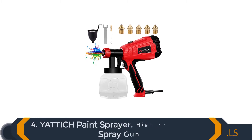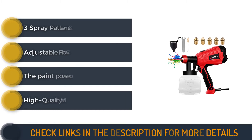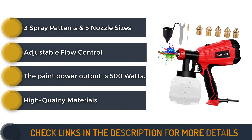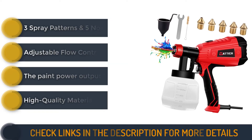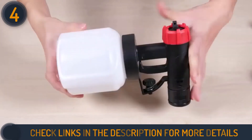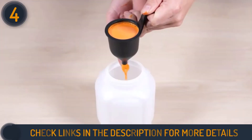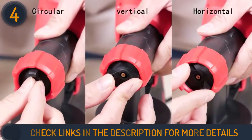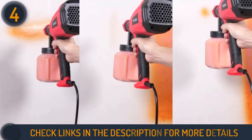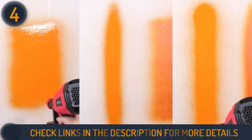Number 4 on our list is the Yattich Paint Sprayer, High Power HVLP Spray Gun. This model comes in a perfect design for a pleasurable user experience. While the gun is detachable for easy cleanup, it is made from high-quality materials making it long-lasting. With its selection of different patterns and nozzle sizes, the HVLP Paint Sprayer is more effective than a standard aerosol can and can be used to paint furniture, fences, bicycles, cars, and other items.